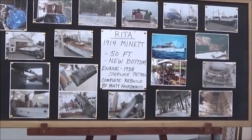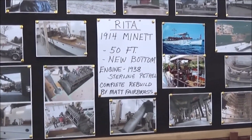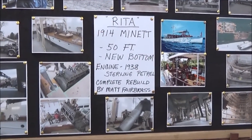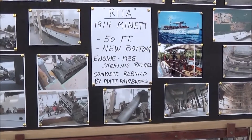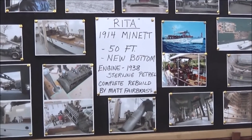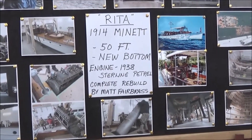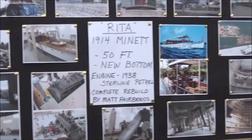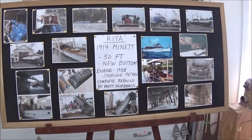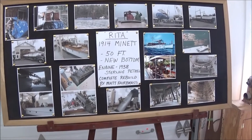Viewers, we're looking here at photographs of Rita. She's a 1914 Manette, 50-footer — one huge boat. She's in for a new bottom. She's currently powered by a 1938 Stirling petrol engine. She comes from an island on Lake Muskoka, and the engine is going to undergo a complete rebuild by Matt Fairbrass. We're going to talk to several of the restorers working on Rita in just a moment, but in the meantime I'll pan around and give you a look.